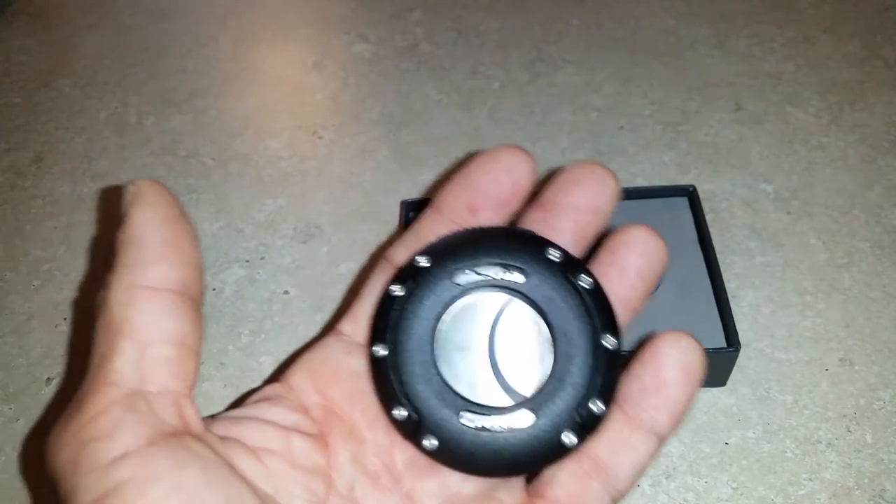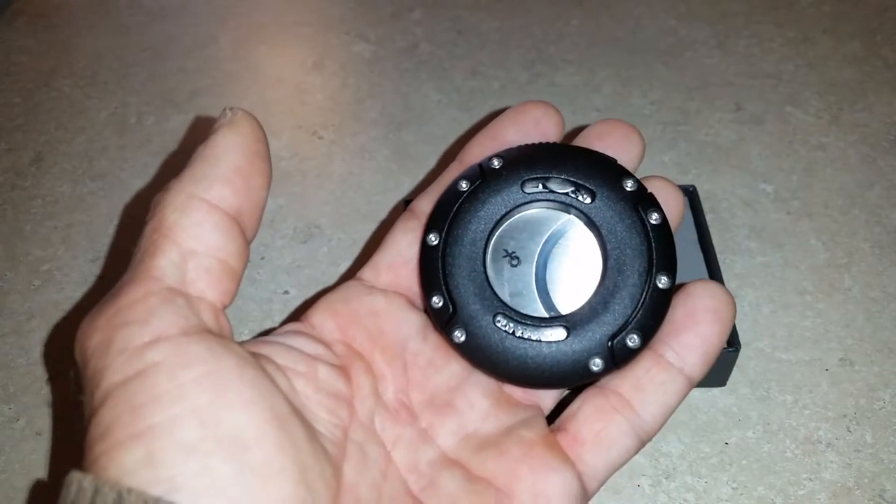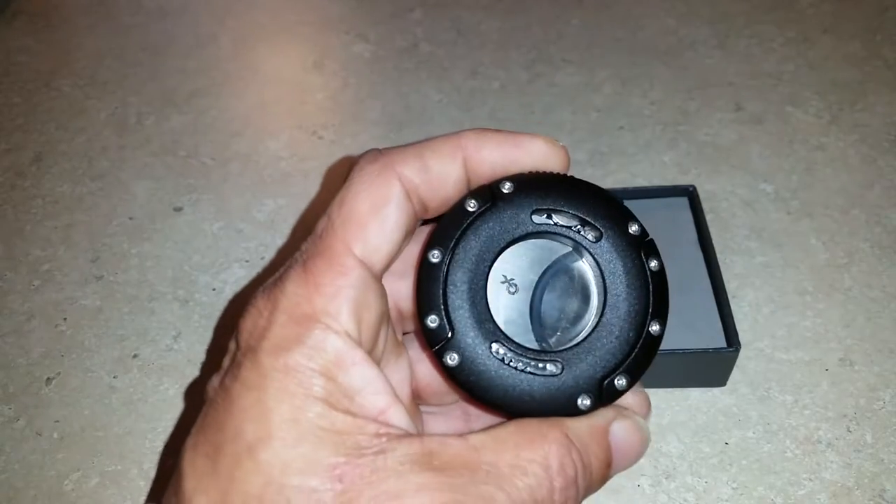I've had this for about a week now, just testing it out to see if I would like it or not. It's definitely a conversation piece. Some people either like it or hate it.